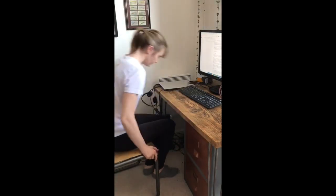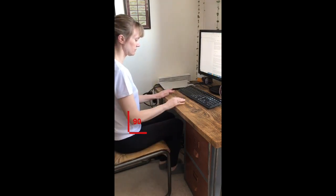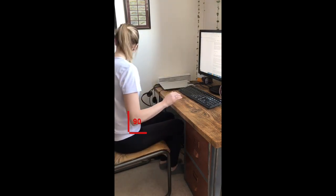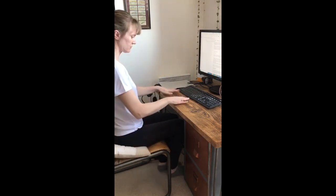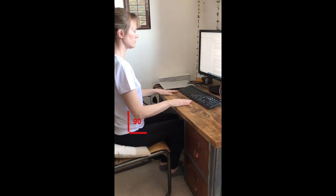First, adjust your chair to allow your elbows to rest gently at a 90 degree angle on the top of your desk. This might mean adding cushions to an existing chair or using something as a footstool if your feet don't touch the floor.